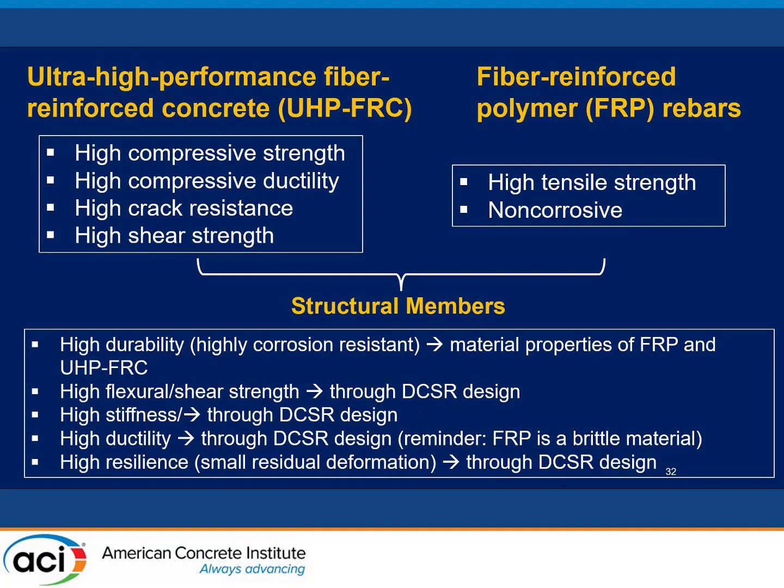To summarize, this study fully utilizes UHP FRC's properties — high compressive strength, high compressive ductility as the critical factor, high cracking resistance, and high shear strength — combined with FRP bar's high tensile strength, to simultaneously achieve multiple structural functions. High durability comes from the nature of UHP FRC plus AFRP. High flexural and shear strength, high stiffness, and high ductility are all achieved through the DCSR design concept — note that even though FRP bar is brittle, high ductility is still achieved even under cyclic loading. High resilience is demonstrated by the self-centering behavior. All these functions can be achieved simultaneously using the new design concept combined with these new materials.